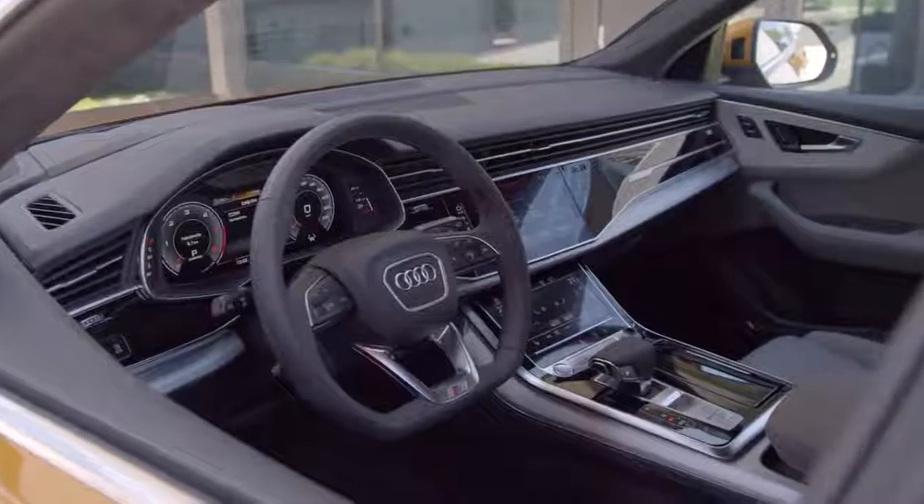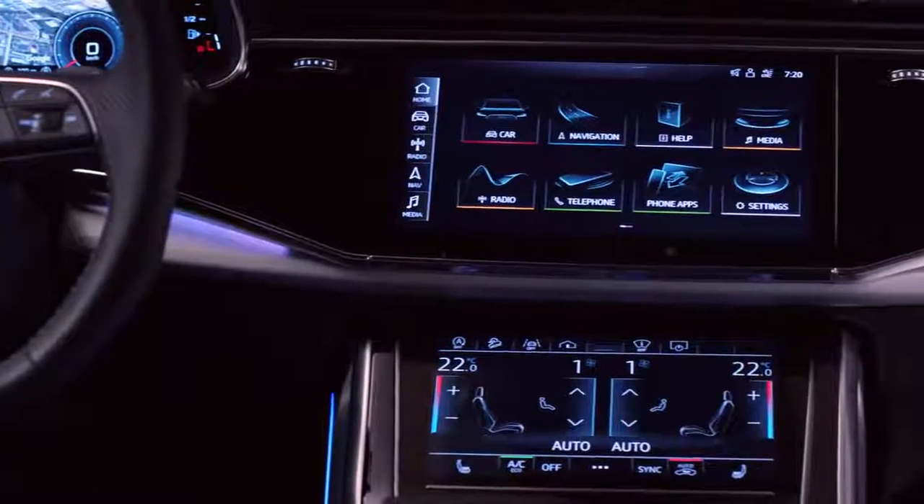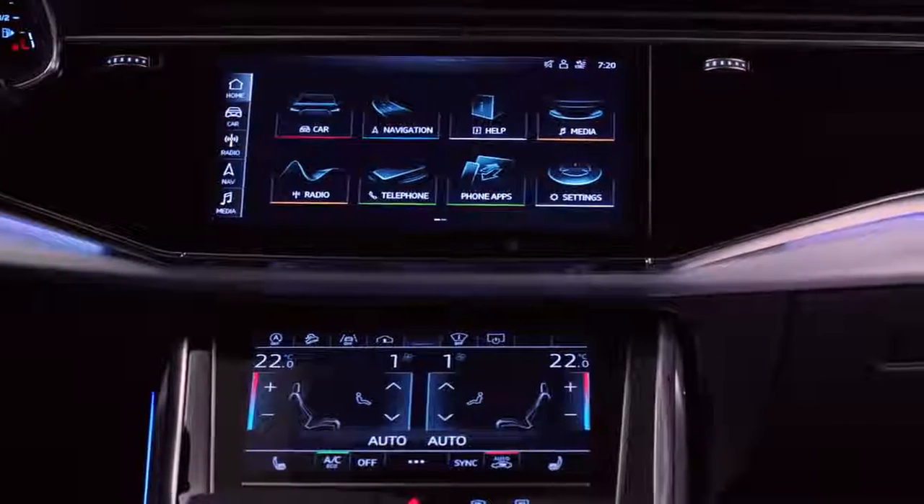The interior of the Q8 is our icon in the SUV segment. We design like a diamond, so every face has to be polished.